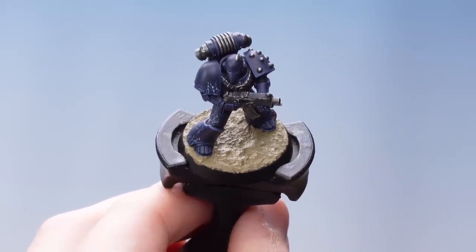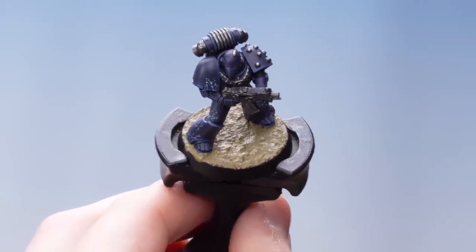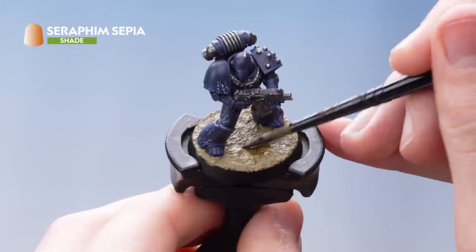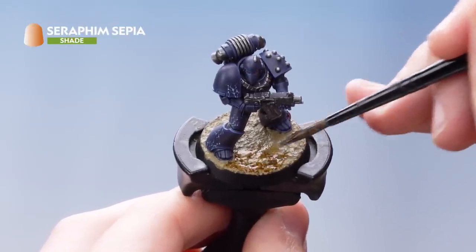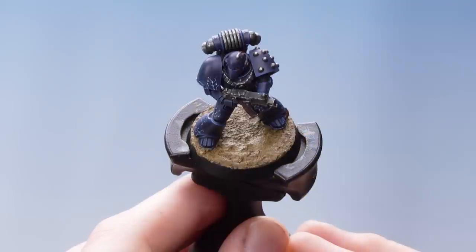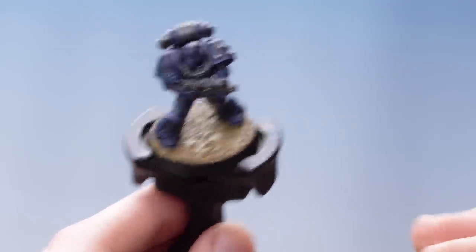Now that the texture has dried, the next thing we need to do is wash it using Seraphim Sepia. With that stage complete, we now need to focus on highlighting the texture, and for this we're going to be dry brushing using Ushabti Bone.